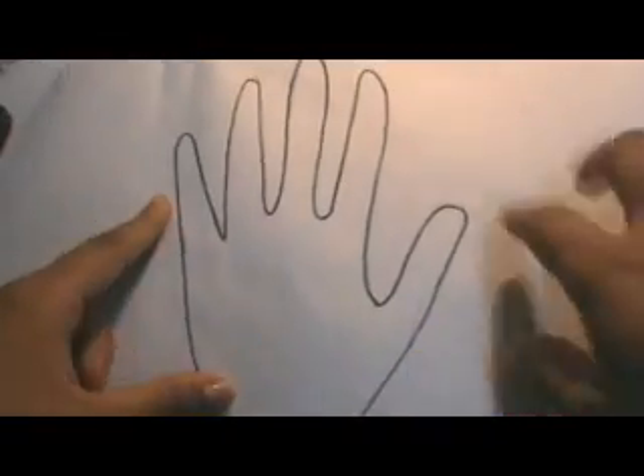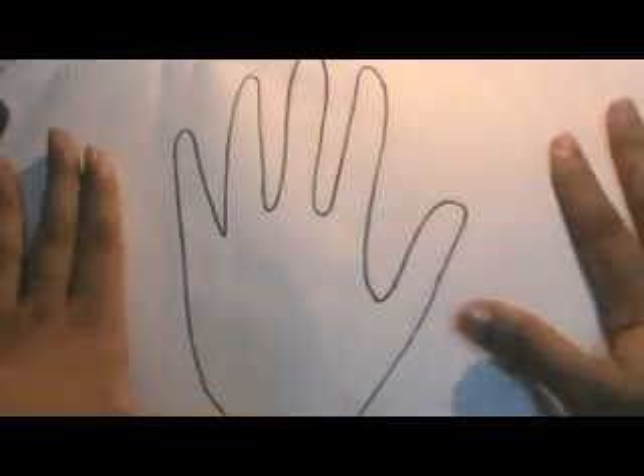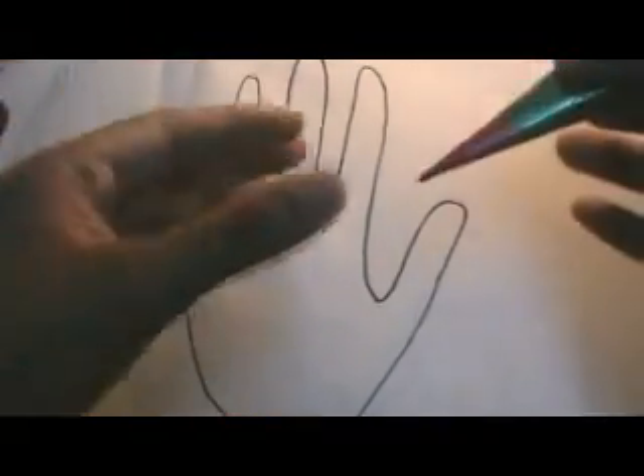Hello everyone, welcome to marathis.com. Today we're going to see a very simple henna design. You don't have to use any efforts, you don't have to know how well designs should show up, or you don't need to be an expert. This design is really very simple and at the same time it looks very, very pretty. I've made an outline of a hand here and I'm going to show you the design.